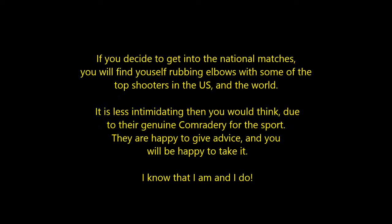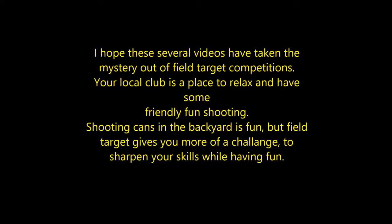I hope these several videos I made on the basics will take some of the mystery out of the sport. Your local club is the best place to go and check it out — a good place to relax and have some friendly fun shooting. Shooting cans in the backyard is fun, but field target gives you more of a challenge to sharpen your skills while having that fun.